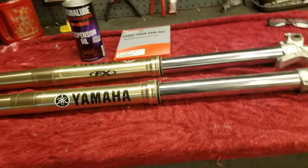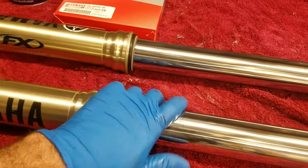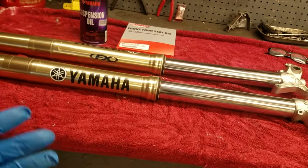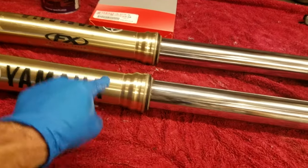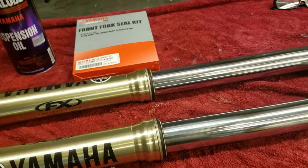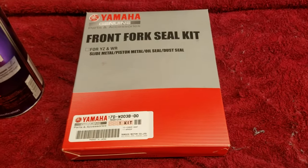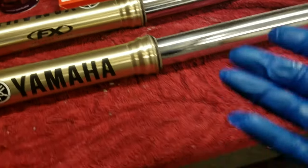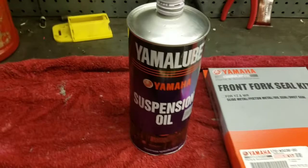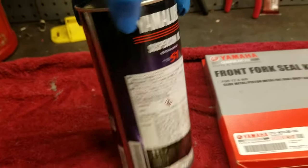Sometimes you have to replace the seals. These seals are not leaking so technically just a fluid change would work, but these forks have 200 hours on original seals so it makes sense to go ahead and do them. I picked up a Yamaha fork seal kit that comes with the bushings too, and some YamaLu S1 suspension fluid.